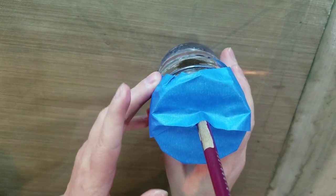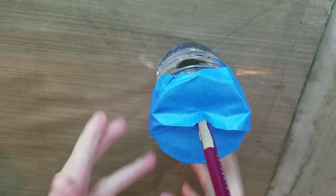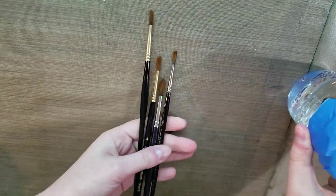I'm going to leave this for a couple of hours and then I'm going to show you another trick for this. So while we're letting this kind of marinate, if you will, we're going to fix those bushy brushes.